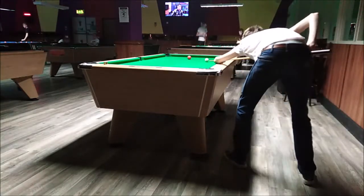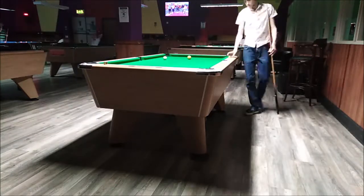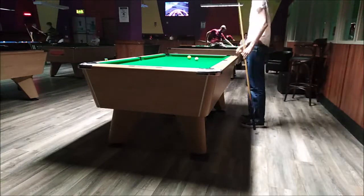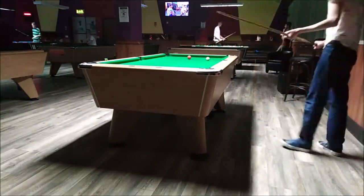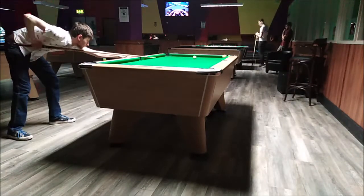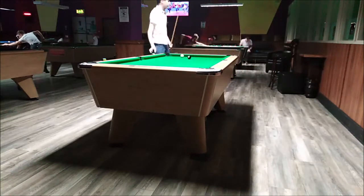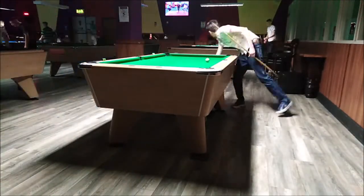There are times during this run where I did run out of position and had to go up and down the table. The key to doing well in this drill is to not leave yourself big angles — leave yourself small angles and also try to get the cue ball away from the cushion so you've got more options. Sometimes I got a bit close to the cushion and had to jack up my cue to hit the backspin. Most of the shots I don't have to do that, but as you can see I'm just playing nice simple stun shots, screw back shots, either direct screw back or screw back into the side cushion, round the table.